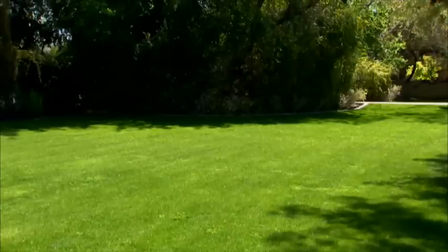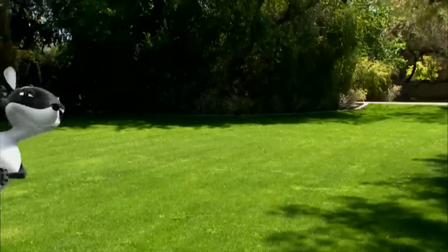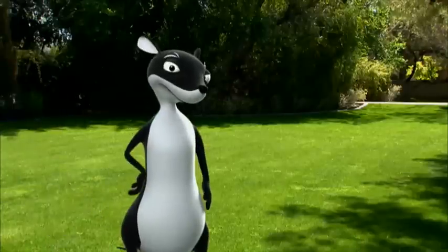If you're like most homeowners, getting rid of those pesky bald spots in your lawn is a challenge — those areas in the yard where grass just doesn't seem to take hold, but weeds and crabgrass seem to flourish.